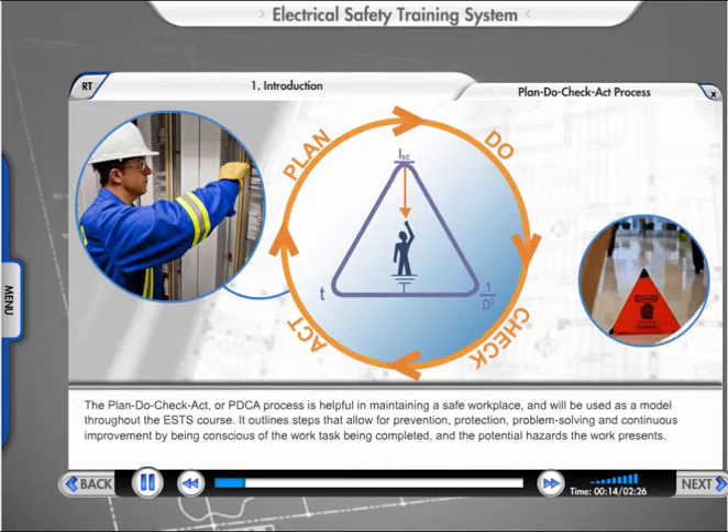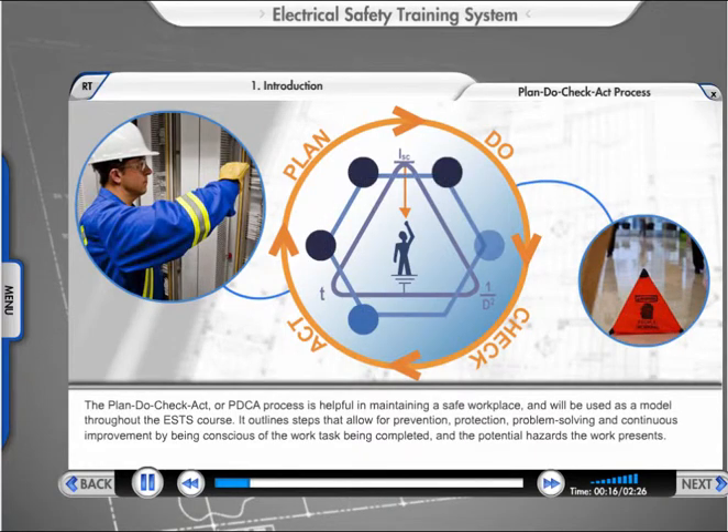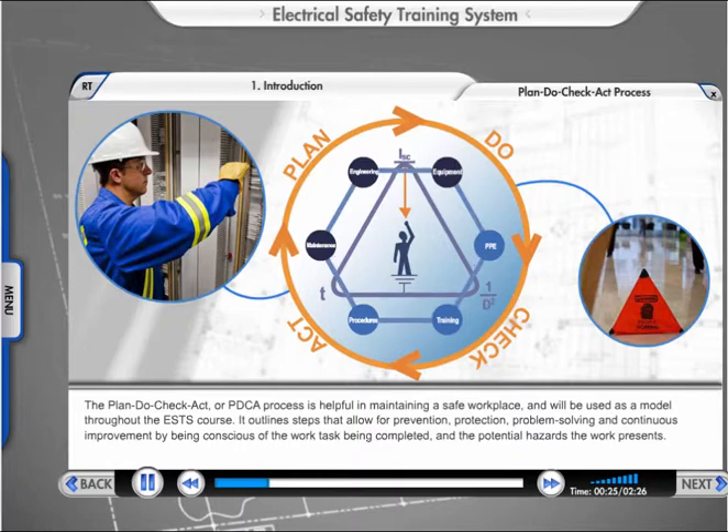The Plan-Do-Check-Act, or PDCA process, is helpful in maintaining a safe workplace and will be used as a model throughout the ESTS course. It outlines steps that allow for prevention, protection, problem-solving, and continuous improvement by being conscious of the work task being completed and the potential hazards the work presents.